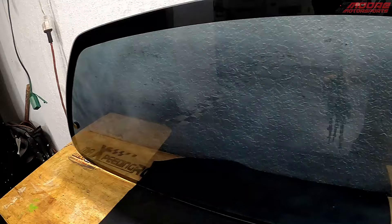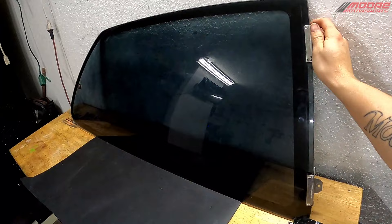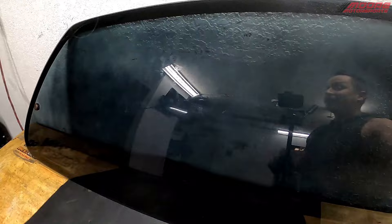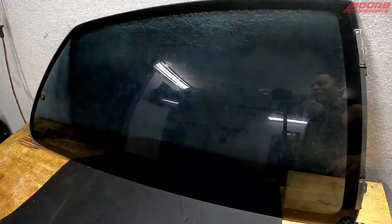Surprisingly, it actually looks pretty good for being a spray tint. You can definitely tell that it is spray paint on there — it's kind of got some haziness to it. If we go over it a few more times, it might clear up, so we might try that. But for being spray tinted with a spray can, surprisingly not too terrible. You can definitely tell the difference between this and real window tint. I'm going to take it back over and put another layer on it.